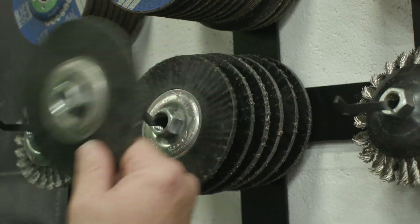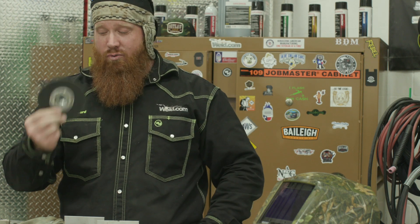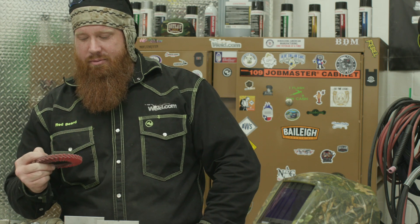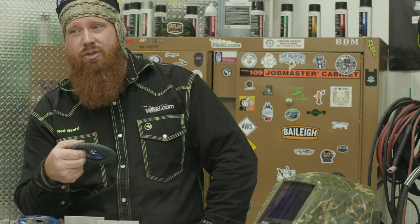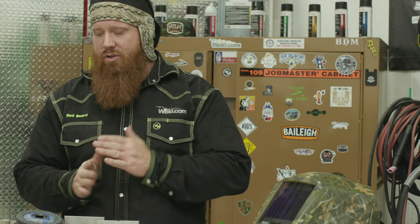Hey guys, it's Inspired Friday again — we've got some cool stuff to give away today. We've got an encapsulated wire wheel for those of you who don't like catching rogue wires to the gut. We also have a tool that goes straight from grinding a weld down to paint in one step — it grinds it down, polishes it, and then you're ready for paint. And this one here is great for getting into corners, contouring weld profiles, or getting into hard-to-reach spots — great for fillet welds, corner joints, and t-joints. To win, go to the comment section below and list a video you'd like to see that we haven't done yet.